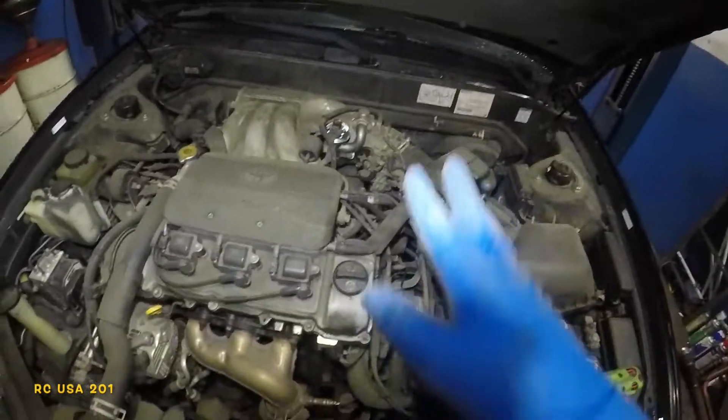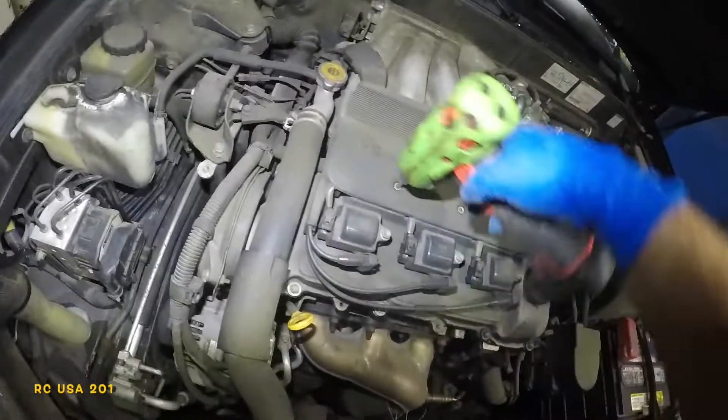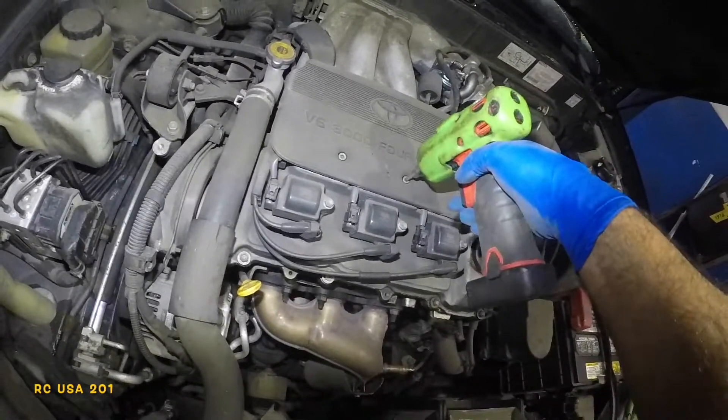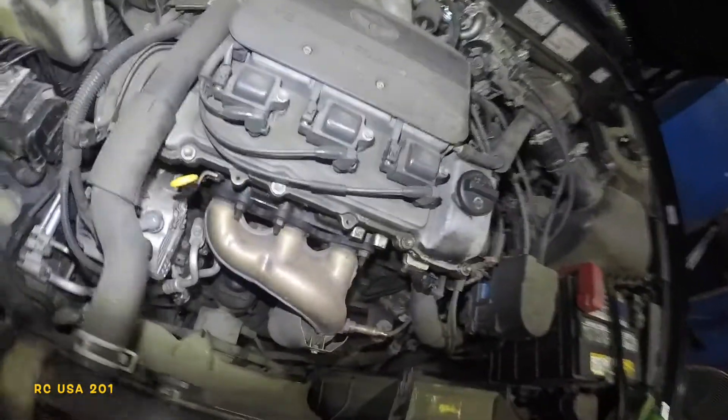I changed the valve and it was giving us a code — the car was stalling and misfiring, and then it would come back to life again. So the problem could be a non-functioning solenoid.